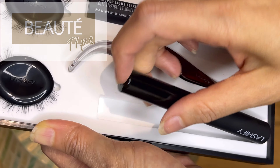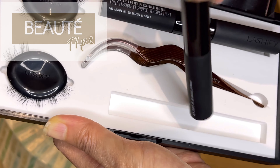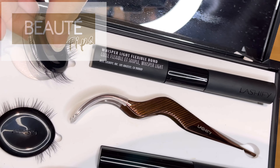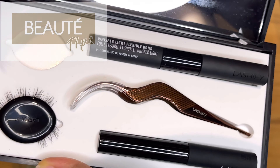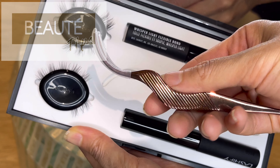If you want to do eyelash extension on your own, you can try to get this called the Lashify. Now this Lashify, it's pretty good — I tried it. You can buy it in a kit or you can just order everything separately. It comes with a glass crystal, a flexi bond, and lashes at different lengths. But of course when you first order, I think the length is pretty long — around 13 or 14 millimeters — and it also comes with a bond clip so that it bonds better.